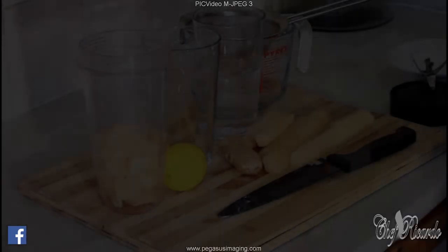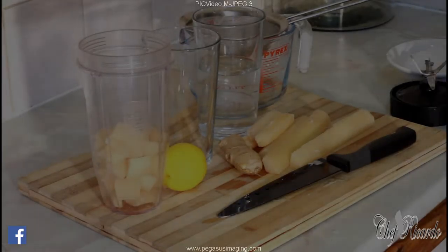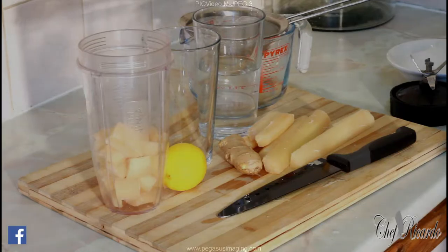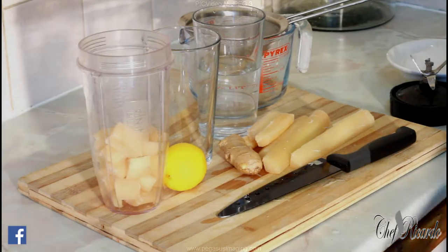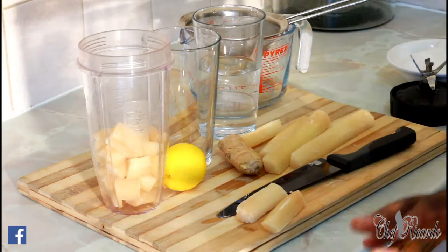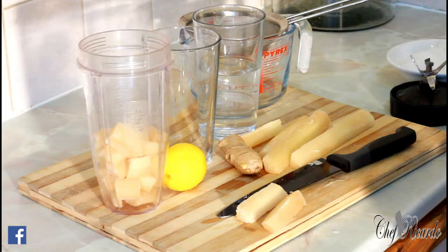Welcome back to the kitchen with Chef Ricardo Cookies. It's amazing to be the kitchen guy. Today I brought some sugarcane from one of my friends Carvey at a restaurant. He sent some sugarcane straight from Jamaica — fresh and nice and sweet. I'm going to show you how to make your own sugarcane juice at home.